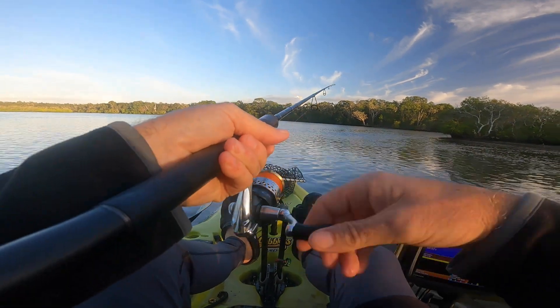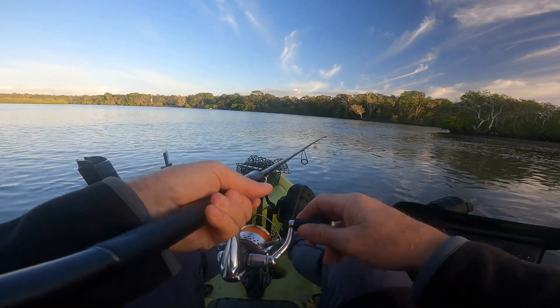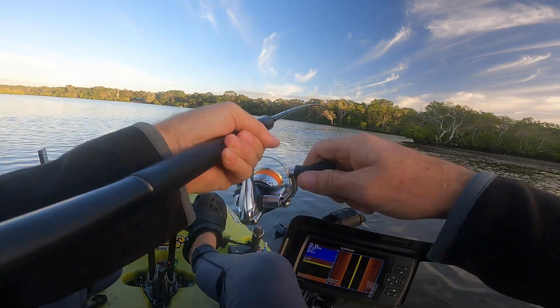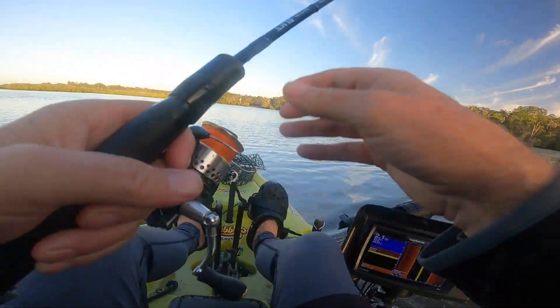There it is. Now I've just got to lift it, drop it, just like a prawn, just to get some attention, and it's drifting down with the current - just keep in contact and there's a hit and bang! It's not a big fish but it's where I expected them to be.